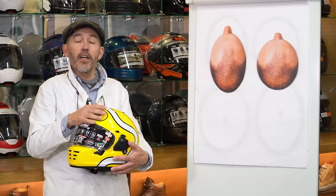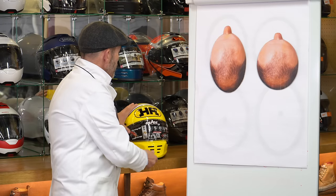But the measurement is only a starting point, because two people both measuring 58cm may not fit into the same helmet at all if their head shapes differ. That's why it can be dangerous to buy a helmet online, particularly a brand you're not used to or where you don't know the helmet's shape. Unless you're buying a repeat of the exact same helmet model you already own, you're really taking a risk if all you have is your head measurement.